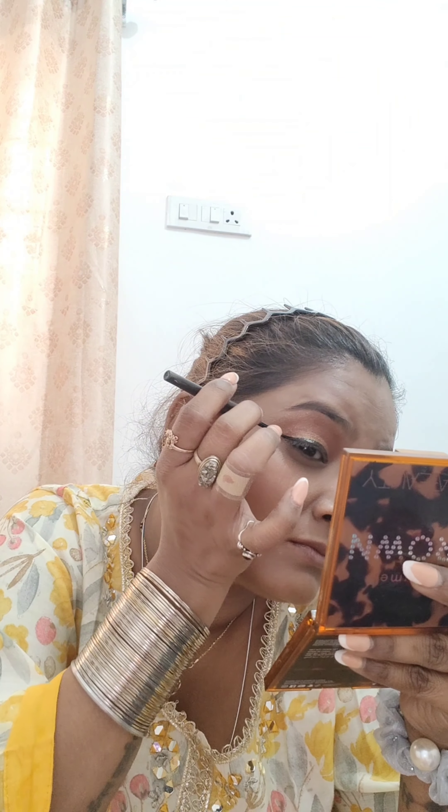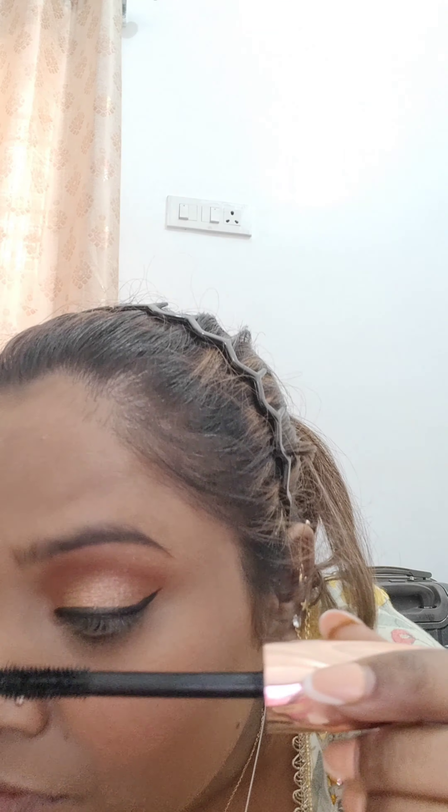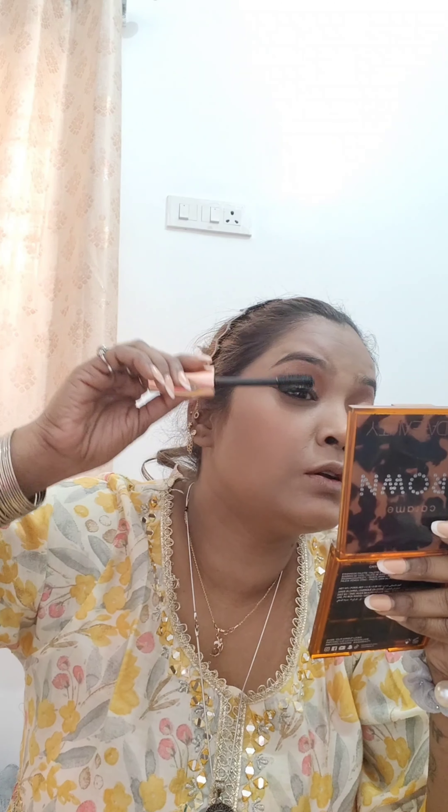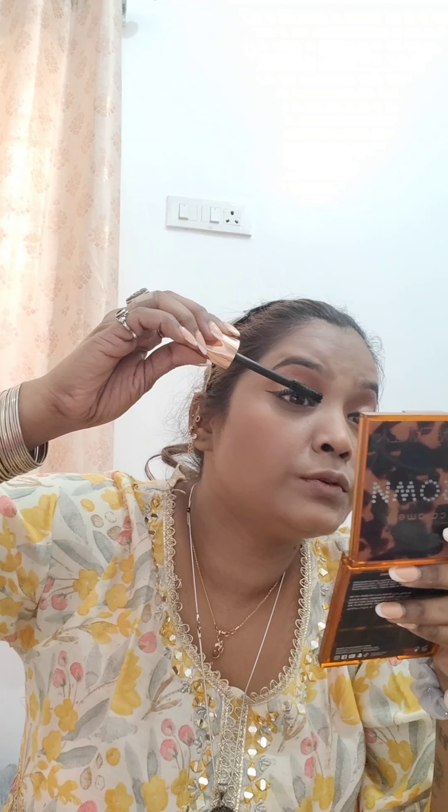I am applying my concealer. For concealing, I am using Maybelline's shade number 40. I have blended my under eyes and the face wherever it is needed. Then comes the setting powder — I really love this loose powder, which I have been using for a long time. I have set my base all over.